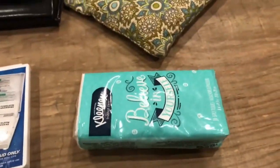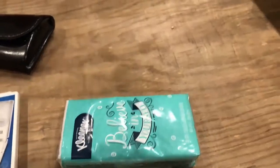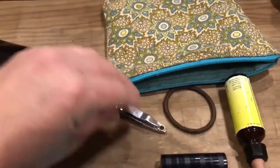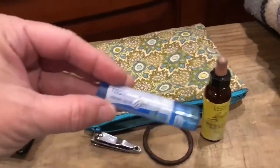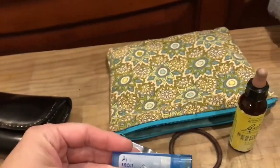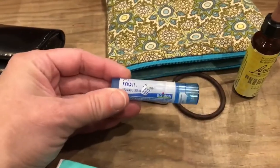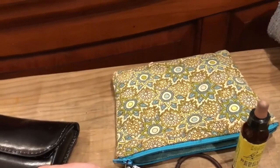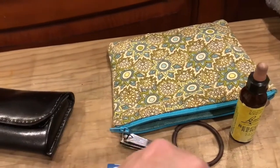I have Kleenex, which I also keep in my van console. I made this pouch a long time ago and it has personal care items: ponytail holders for my girls, nail clippers, and arnica. I always carry arnica wherever I go — it's a homeopathic remedy. Anytime there's any bruising, trauma, bumps, or shock, I give it to myself or my kids. They're little homeopathic pellets and it's amazing how well it works treating those things.